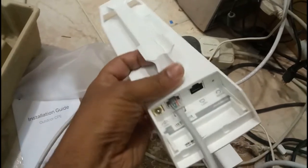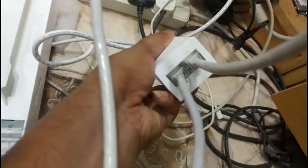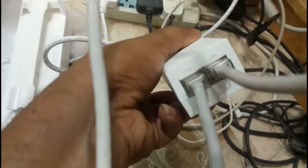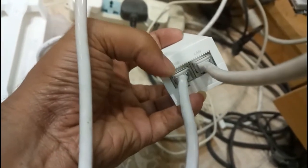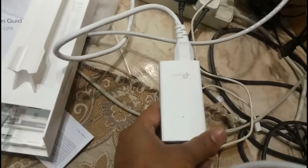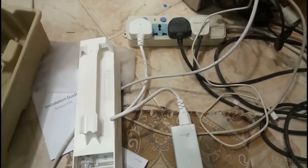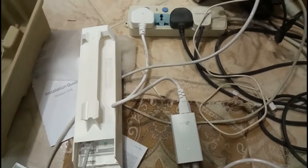I connected one end of the cable to the LAN 0 port on the device. The PoE LAN port is connected to the device side, and the other end is going to the computer. The power supply is also connected — there will be a green indicator light when power is on. Now it is directly connected to the computer and we are going for the configuration.